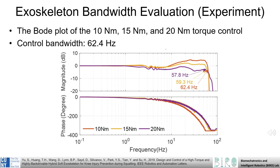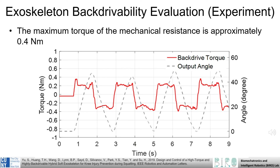To ensure the responsiveness of this system, we also performed a frequency analysis to determine the bandwidth of the exoskeleton system while under torque control. As can be seen here, the torque controller is able to achieve a bandwidth of 62.5 Hz, far outside the range of any typical human motion. The backdrivability of the overall exoskeleton was also evaluated, and this plot shows that the maximum torque required to backdrive the exoskeleton is approximately 0.4 Nm.